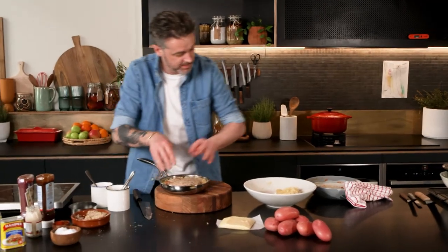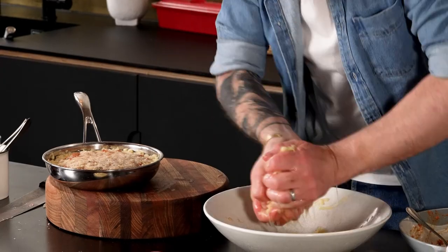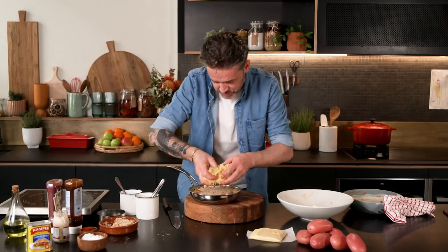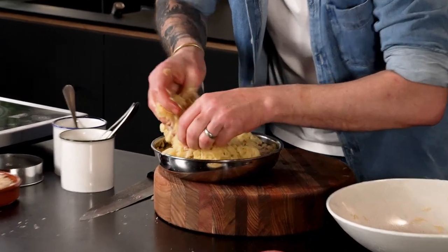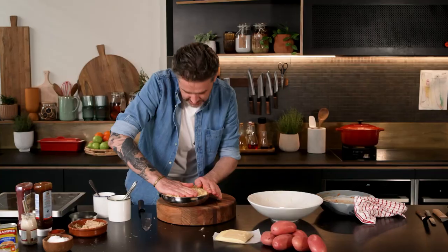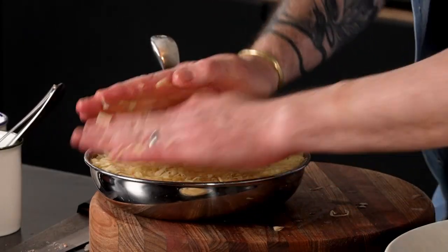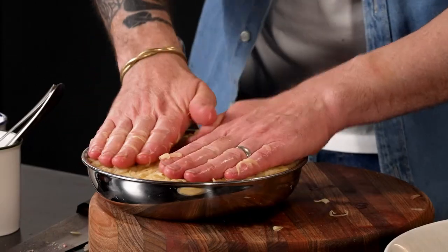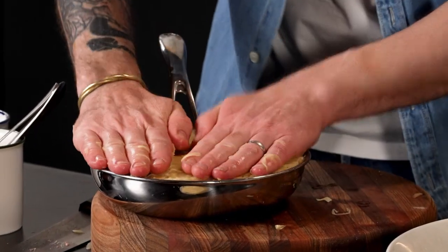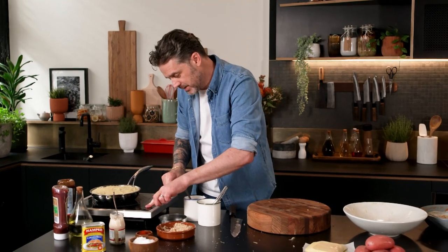So now we've got the rest of the potato — squeeze it out. Just spread your potato nice and evenly, and then we're going to flatten it down. We've got a nice full 18-centimetre pan, properly full. All we've got to do now is cook this bad boy. Onto our stove — low to medium heat for about 15 minutes.